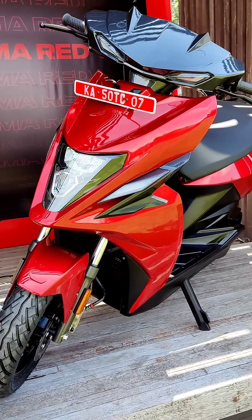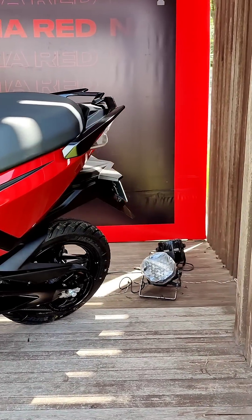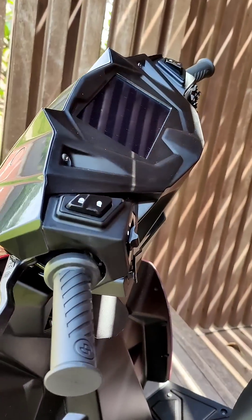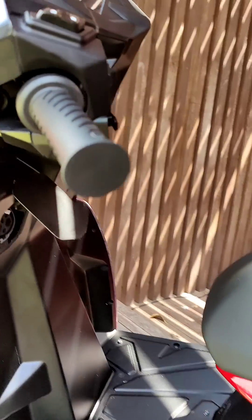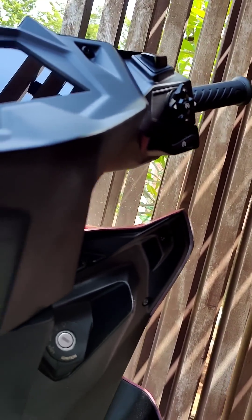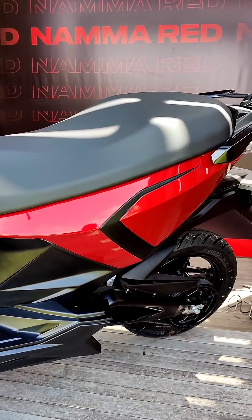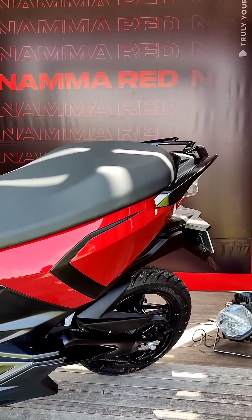Straight off, the people at Simple tell me that this design was inspired from a bird called the Indian Paradise Flycatcher. Up here we have a seven-inch touchscreen that relays all the necessary information, and over there is the switchgear which allows you to switch between modes. This scooter has four modes: Eco, Ride, Dash, and Sonic, in progressive order of acceleration and excitement.